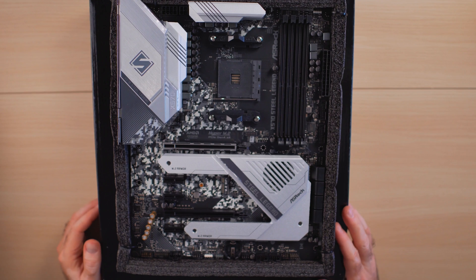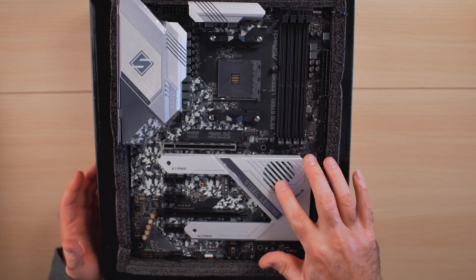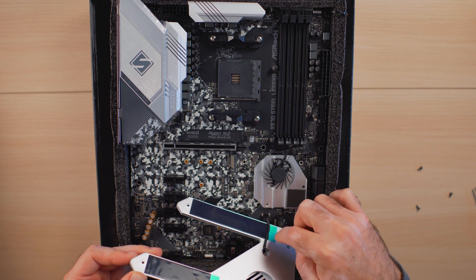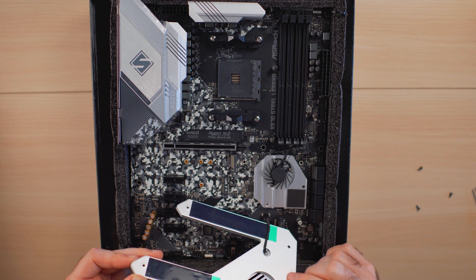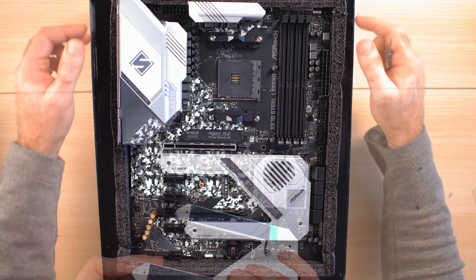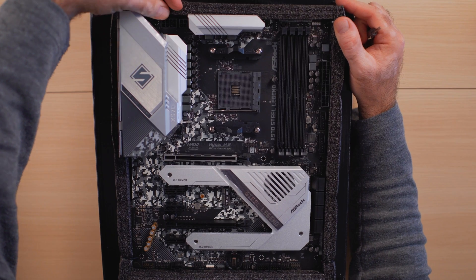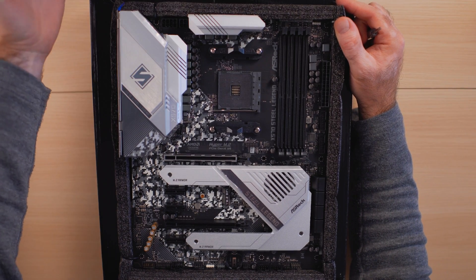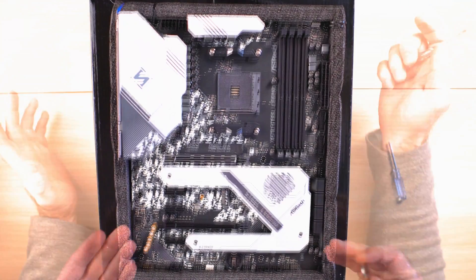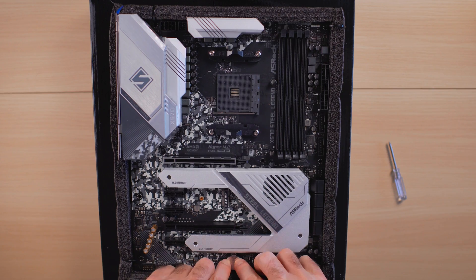One thing that doesn't attract me is the color scheme — I'm not a huge fan of this black and white camo-style print. On the underside of the NVMe heatsink are two thermal pads protected with film for now. Once drives are installed you peel that off and it provides cooling. At the top we have additional CPU power connectors — one 8-pin and one 4-pin. If you're not doing heavy overclocking, the 8-pin alone is fine. We'll also go ahead and place the BIOS battery in now.